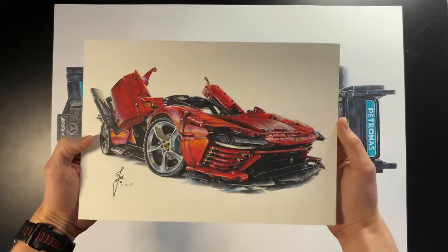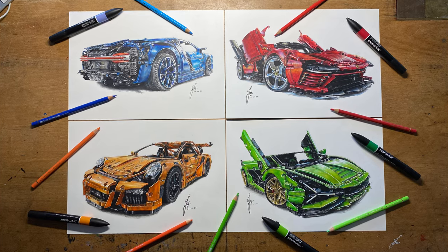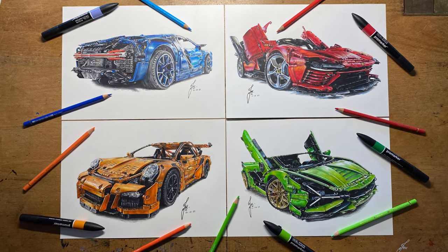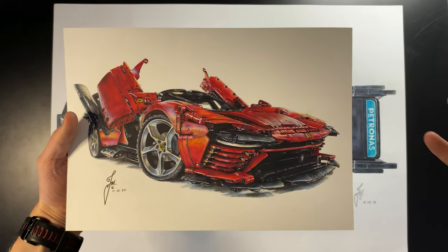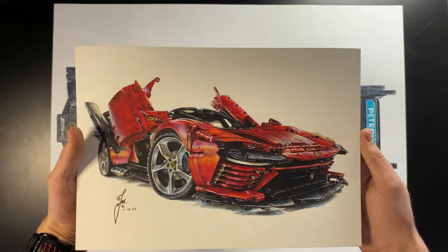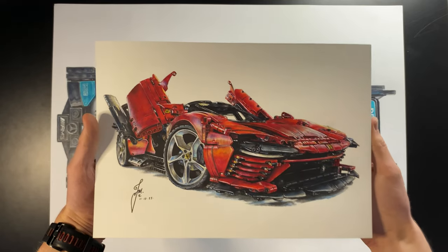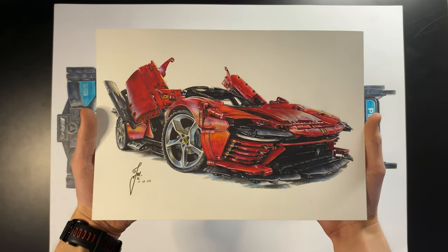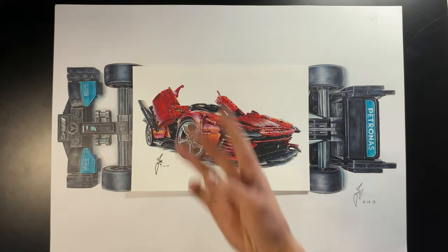Coming in at number four we have my Lego Ferrari Daytona drawing. This is probably my favorite out of all the Lego Technic supercars I've drawn, purely because of the pinks and oranges used in the highlights — it's just really vibrant. The angle is also a bit more distorted, so in terms of perspective it's just more dynamic. I really love this drawing.